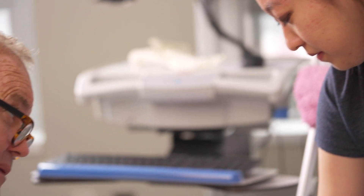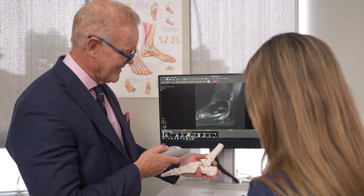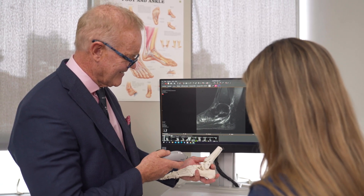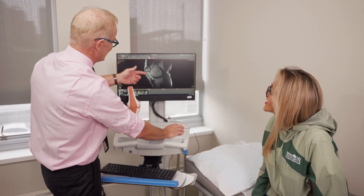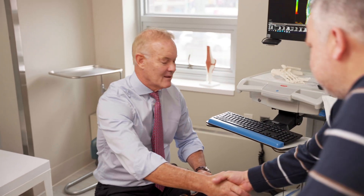I believe, and many of us do, that this is the next revolution in orthopedic sports medicine — that we're going to be able to do this type of procedure far more in-office than we ever have before. It's really like going to the dentist: you go in, have the diagnosis, have the treatment, and walk home. That's the way of the future in orthopedics.